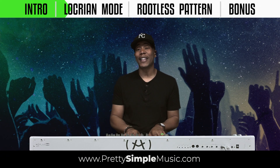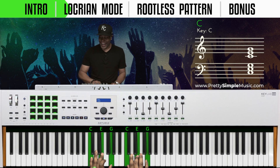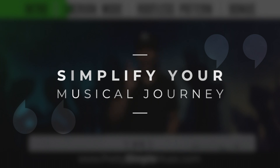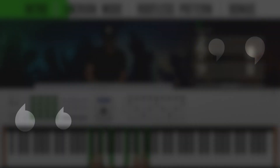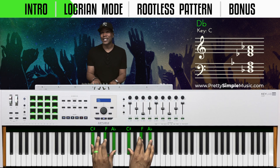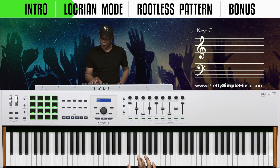We're going to start this off in the key of C. This is so simple — my number one goal is to simplify your musical journey. With this C chord, we can take this up a half step to C sharp.